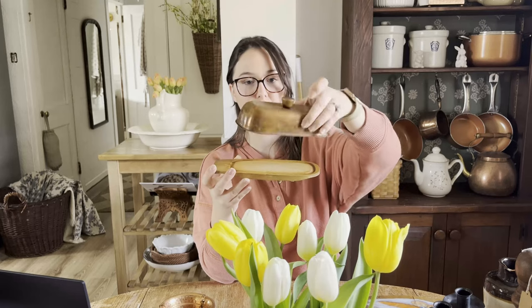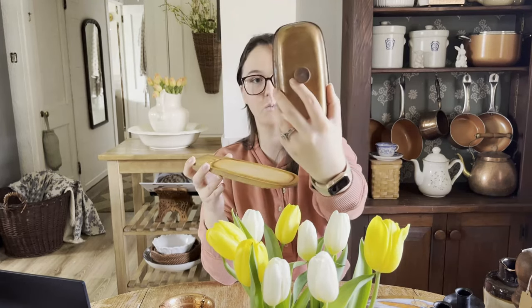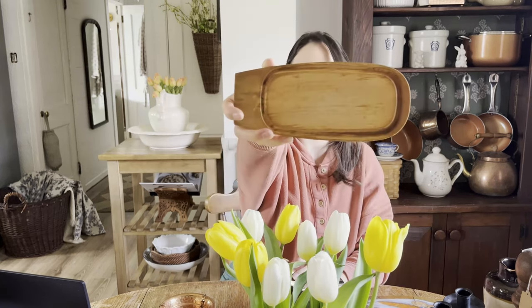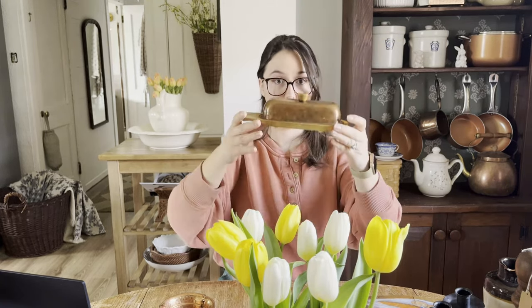So I guess this one you could use for its function. This is a pretty rare piece to find. It's a vintage copper and wood butter dish — I think it's probably copper aluminum. There's the inside of it. It's got this darling wood knob on it, and there's the wood bottom that the butter would sit on. This could be used for its function, so that's really nice. Such a cool piece.